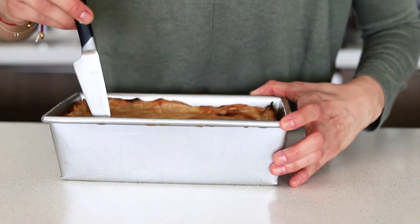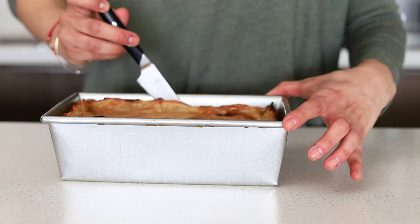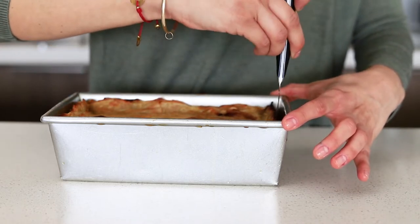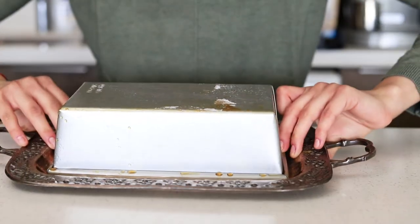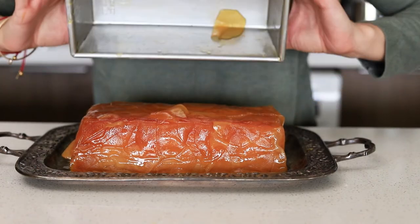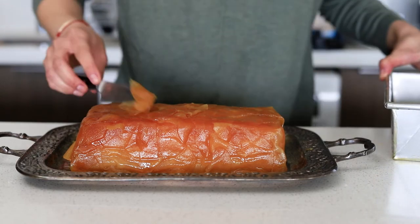Place a baking tray underneath the mold because it tends to drip in the oven. Once it comes out of the oven, let it cool until warm before unmolding. Use a knife to make sure the sides aren't stuck to the mold, then turn it onto the plate you're going to present it on — this is really important because you won't be able to move it to another plate later. Don't worry if a few apple slices stick to the mold; just remove them and place them on top.